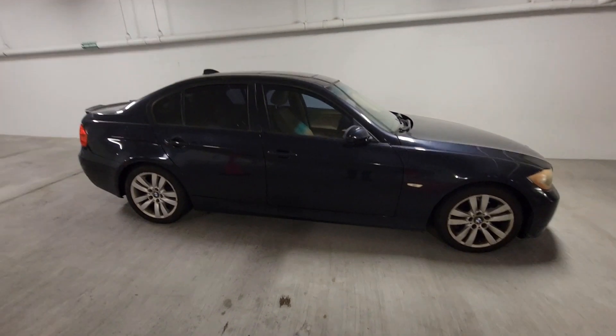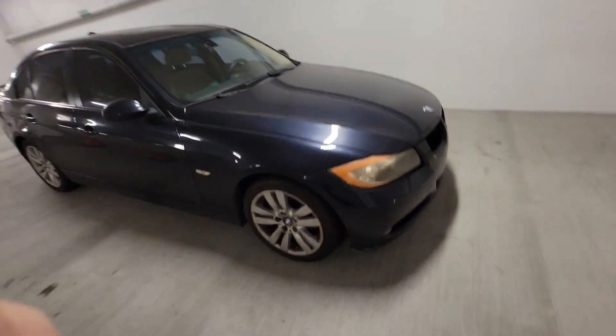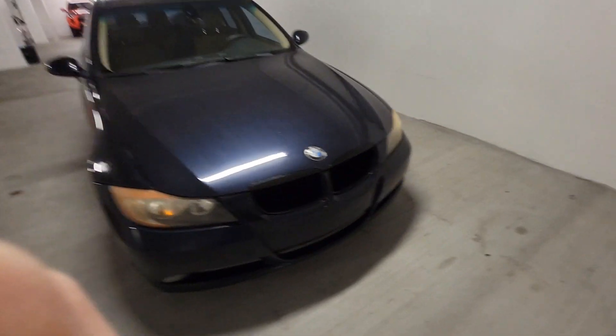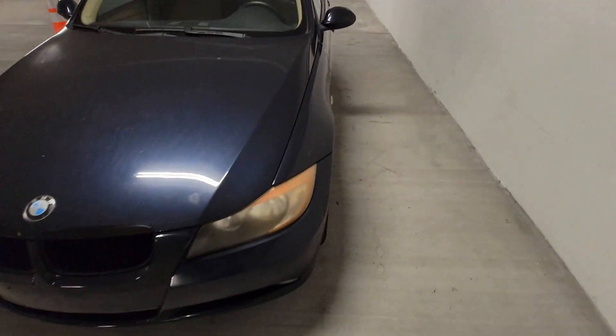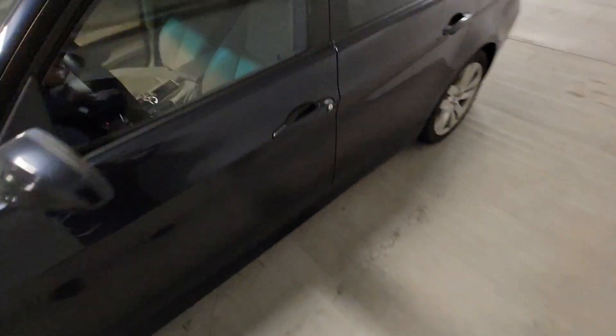This is my 2008 BMW 328i, the E90 chassis. The problem I've been having with it is when I plug in my scanner into the OBD2 port, there wouldn't be any communication with the car.